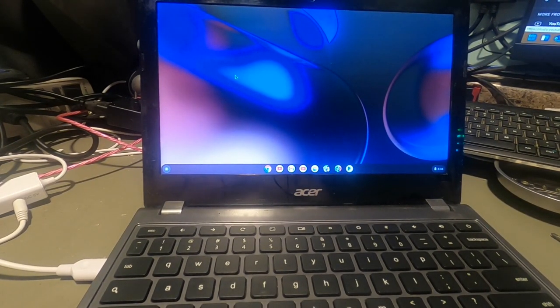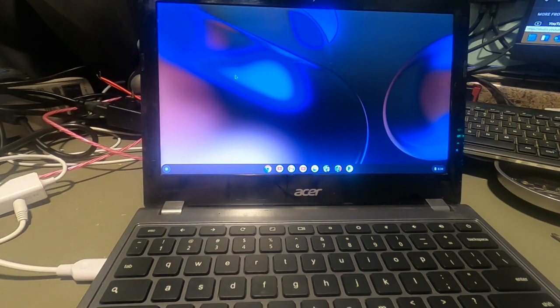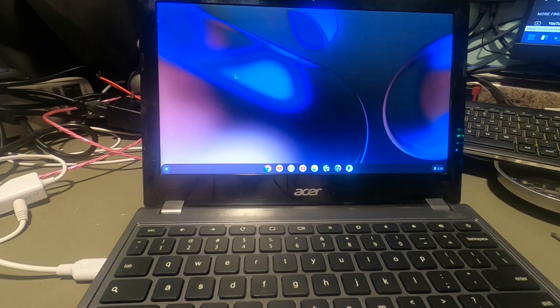Hello again everyone, welcome back for another video. What we're going to do today is something kind of fun. We're going to go back to a topic I covered last year — converting the Acer C740 — but today we're going to do a little bit more than that. We're going to see if we can get Windows 11 on this. I've never done it personally on a C740, but something tells me we can.